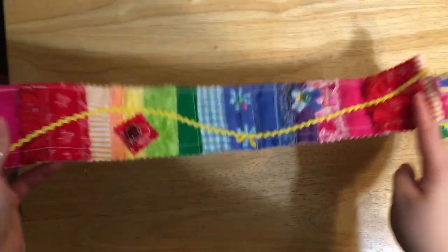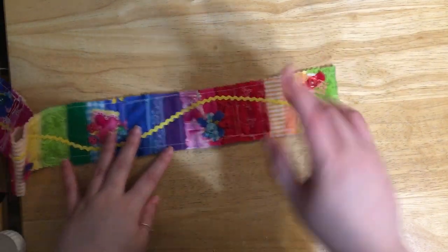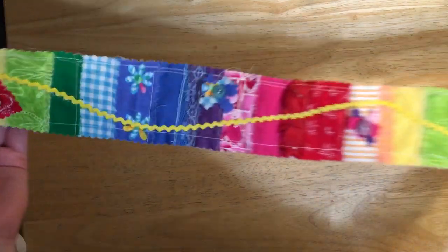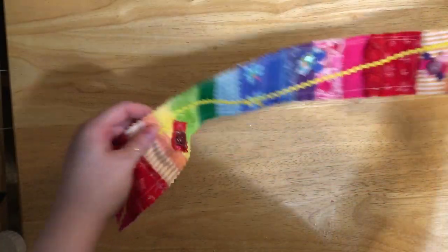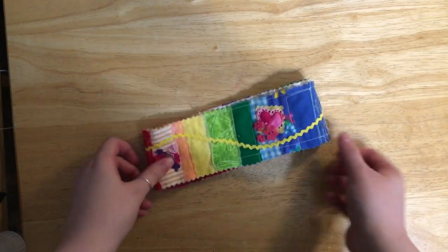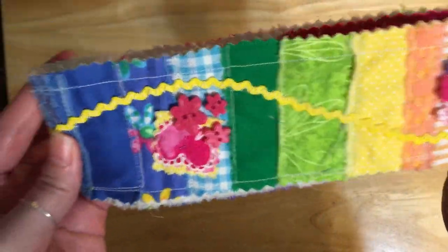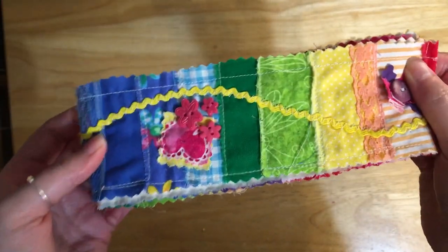Hey everyone, welcome back to my channel! Today we're going to be working with this beautiful rainbow snippet roll that I had Jeannie Toth make me. I'll link her info and her Facebook page in the description if you want to get one. I specially ordered this rainbow one because I'm doing a 'Promises of God' journal with a rainbow theme. I said we were going to do it start to finish, but I don't enjoy making these — I find them complicated and it takes me hours.